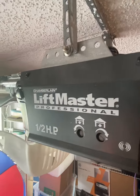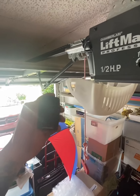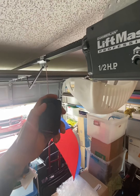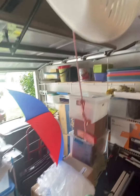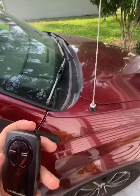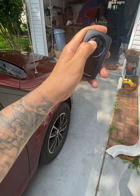We have a Chamberlain LiftMaster model 3255. Watch this — it goes down and it opens just fine. Now let me step outside. We're only about 10 feet from the garage door. Watch this — will not work.